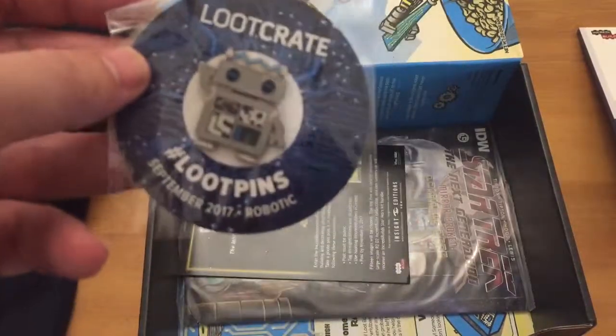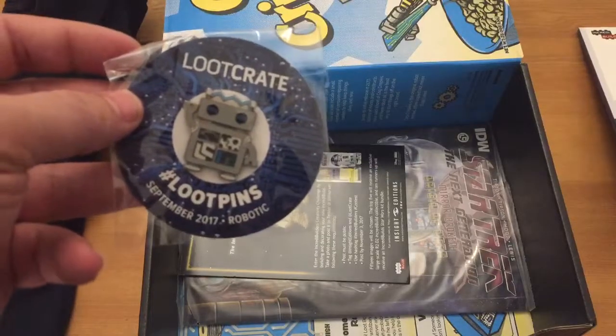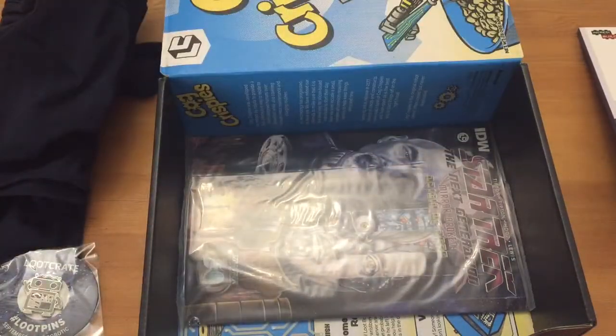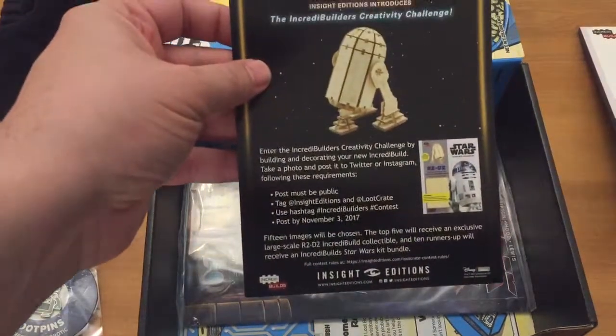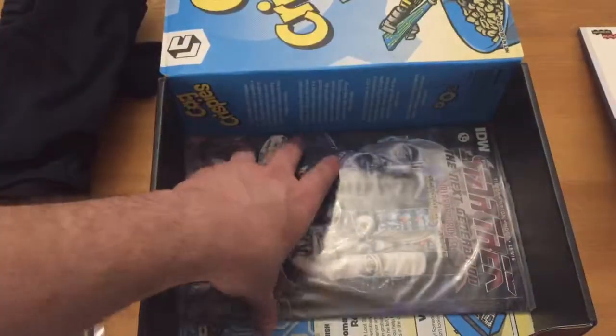Then we've got your Loot Crate pins — Robotic, so that's the theme of this month. Then we've got a challenge card. Post by November 3rd, so I can actually try and do that before time runs out.